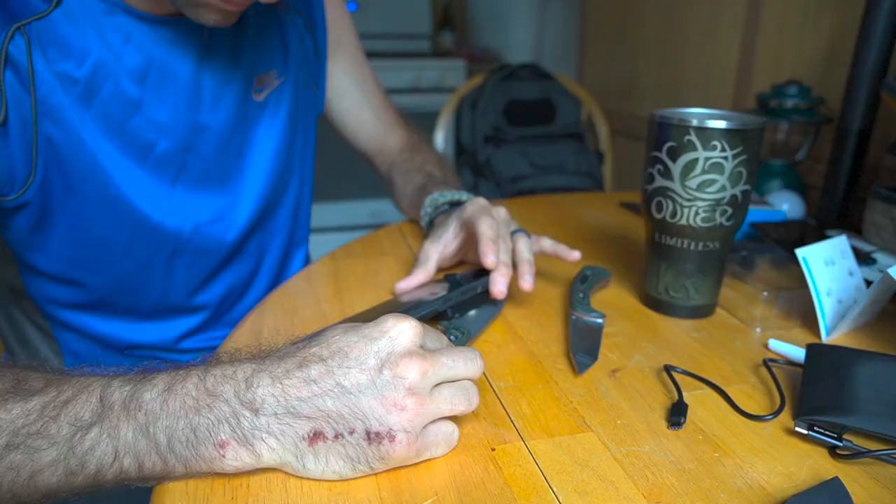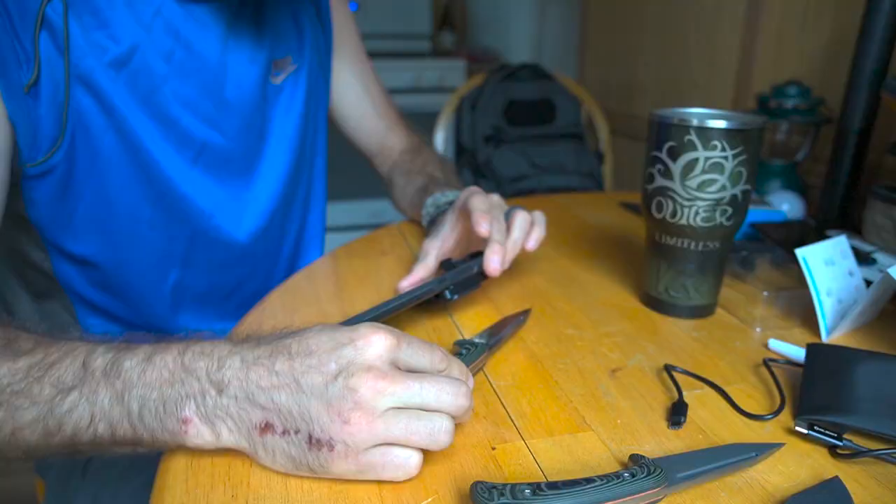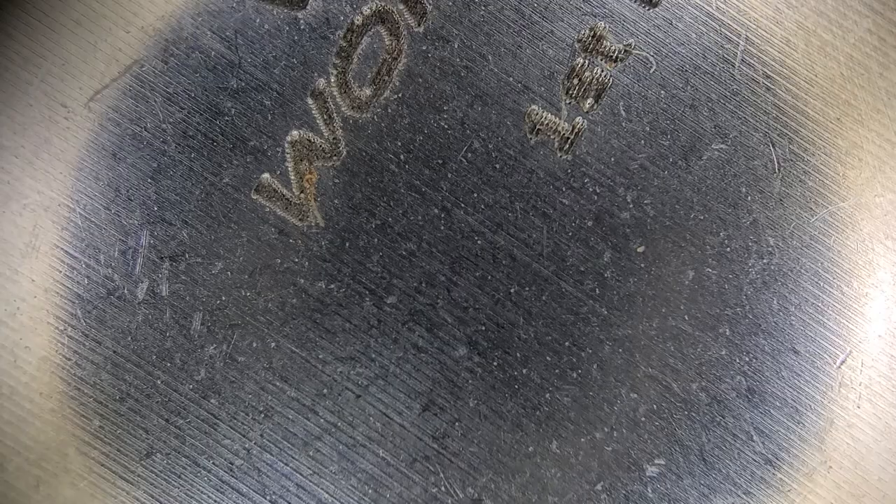Looking up close you can see some of the laser etching as well as details on the flats of the knife. Moving forward, this is a used edge — I have put this on a strop and on a ceramic rod. Interestingly, you can see a little bit of the chatter, a little bit of scuffs where I've stropped and used it. And it's really neat because you cannot see that with your naked eye, but looking up close here there are a couple little chips, a couple little dings — not a big deal, but very interesting to see on the used blade.